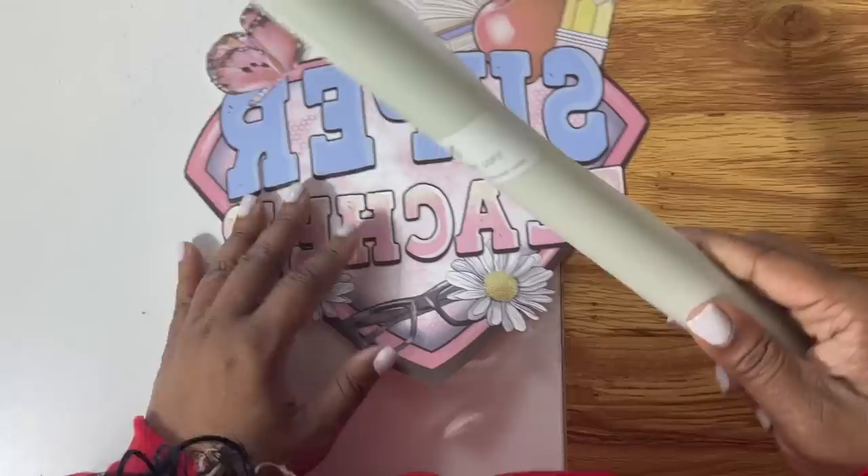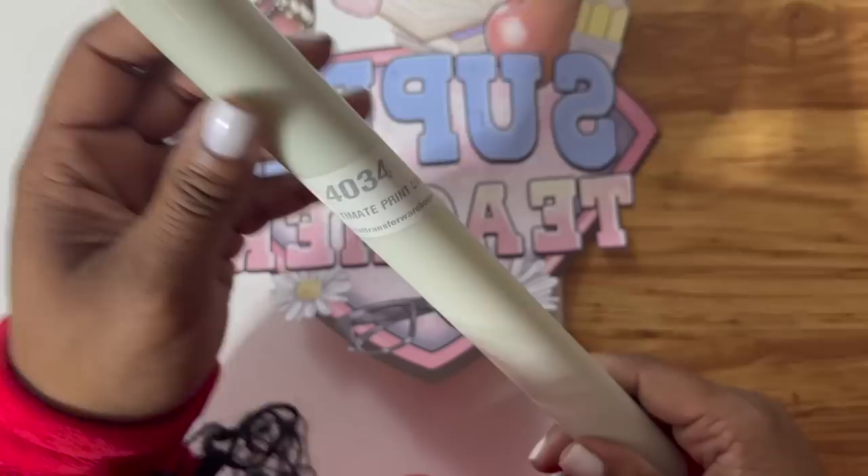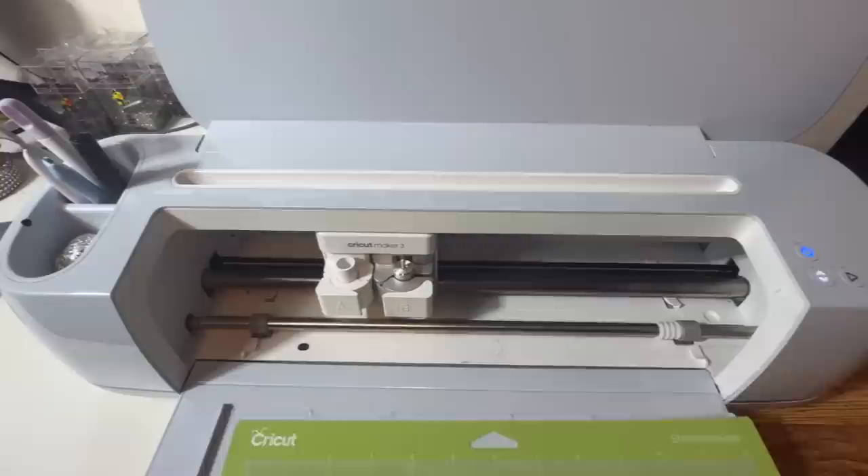Now we're going to cut our vinyl. We're using a clear vinyl that can take sublimation from Heat Transfer Warehouse — it's called Ultimate Print Soft and the number is 4034. We're going to get ready to place the 4034 clear HTV onto our cutting mat, making sure the matte side goes onto the cutting mat. We'll be using the regular Cricut iron-on setting, and make sure that you mirror it.